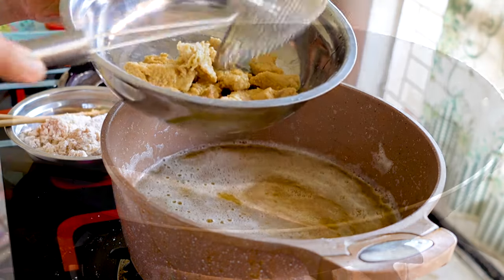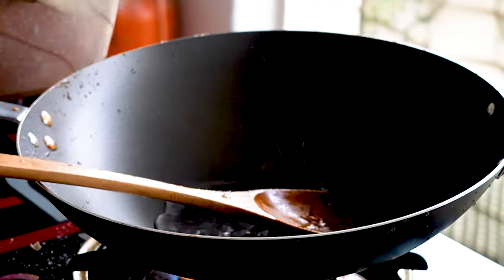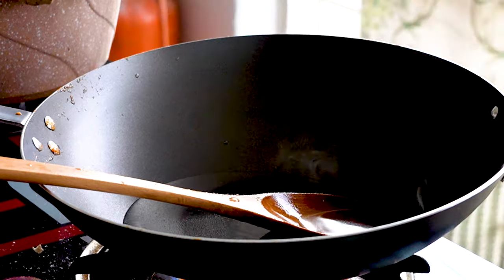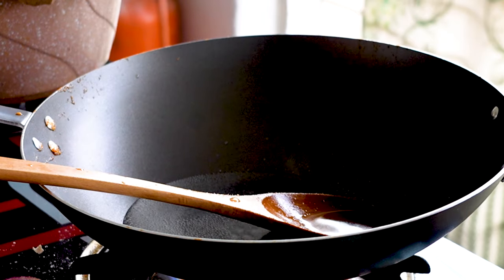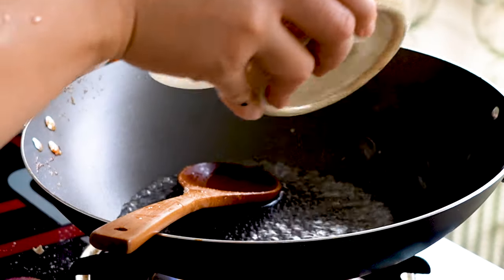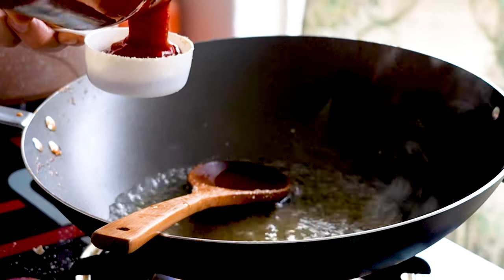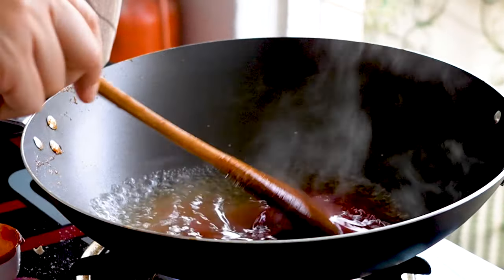Okay guys, let's make our sweet and sour sauce. First I'm going to add in one cup of water, then half a cup of white vinegar, a quick sprinkle of salt. If you like it spicy, add a little teaspoon of chili sauce — if not, leave it out. Next add in half a cup of sugar and half a cup of tomato sauce. Give it a good mix.